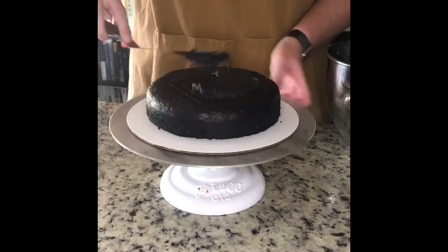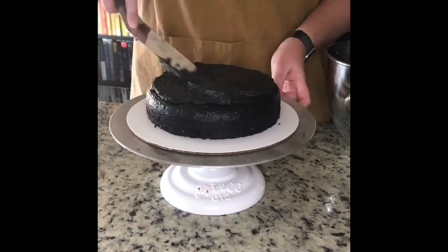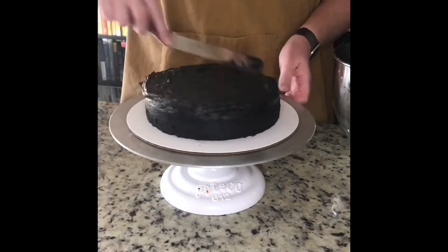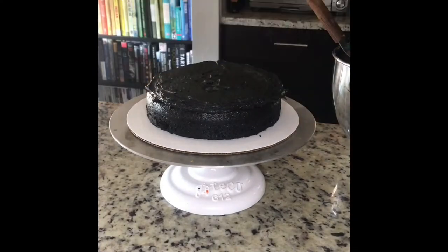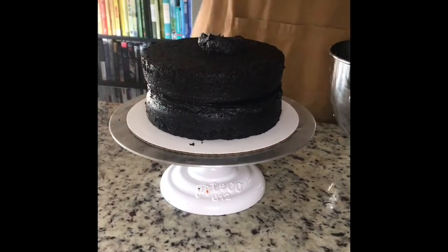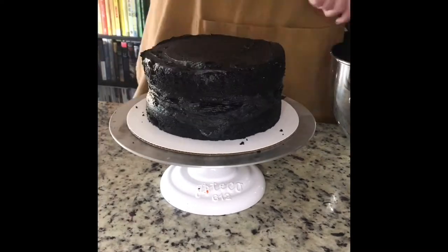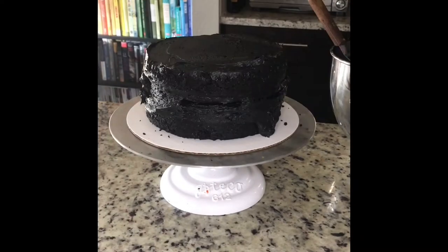Today we're going to frost and decorate this cake. The first thing I do is put a little frosting on the cardboard disc so the cake doesn't move while I'm decorating it. Then I'm putting an even layer of buttercream in between the layers and covering the whole thing in a fine crumb coat.